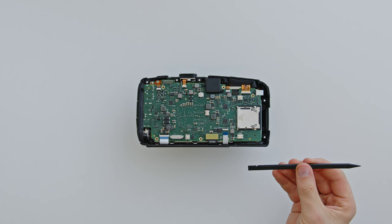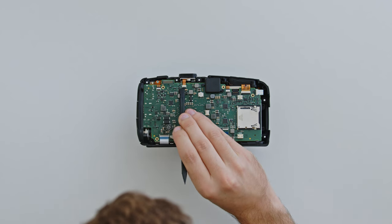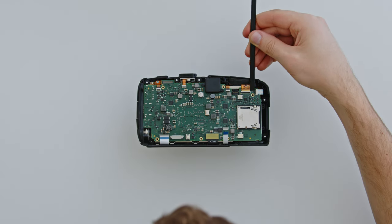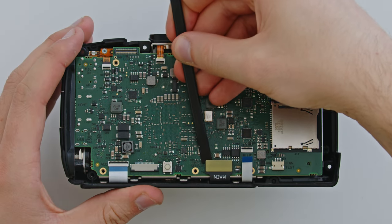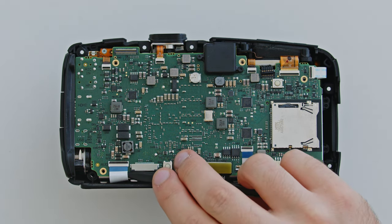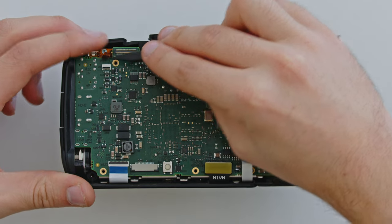Now use the same technique with the flat end of the plastic spudger to open the locks on all six ribbon cables connected to the circuit board. Similar to when disconnecting the ribbon cables, use the sharp end of the plastic spudger behind this power connector, except this connector has to be lifted up to be disconnected. The sensor connector also lifts off vertically, and is best removed by giving the flat end of the plastic spudger a gentle twist underneath the top left corner. Finally, disconnect the rest of the ribbon cables by placing the sharp end of the plastic spudger underneath the cable, and with one finger above, gently pull the cable out of its socket. Remember not to touch the delicate circuit board.